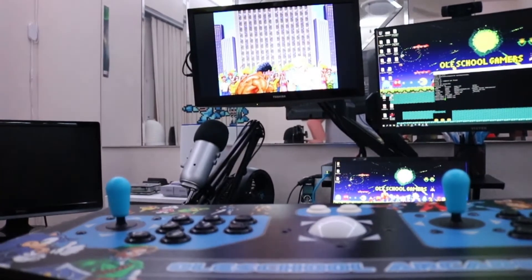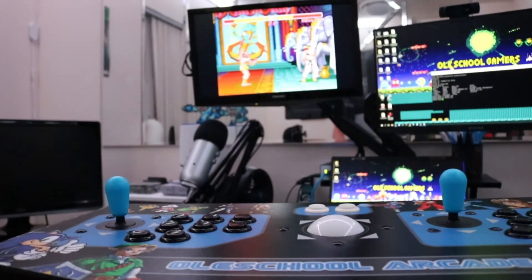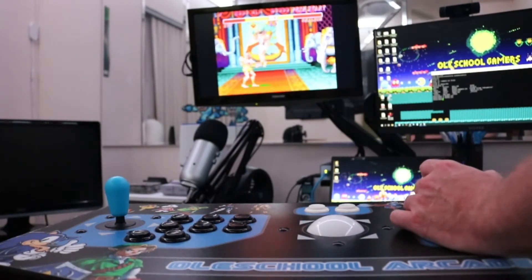So your player one joystick and your player two joystick both move as player one, as you can see here in this video, which can be kind of annoying because Street Fighter 2 is so much fun when you play it with two people.